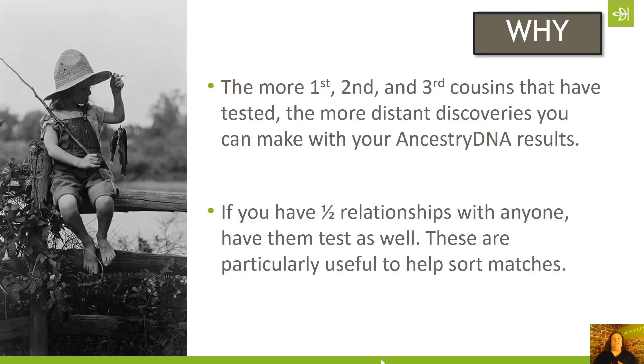If you have half relationships with anyone — so if you have half siblings or half first cousins — having them tested is going to be particularly useful to help you sort your matches. For example, my mother has a half sister; we actually discovered that through DNA testing. This half sister and my mom have a dad in common, so any match that my mom has in common with this half sibling is going to be on her dad's side of the family tree, making it easy to start sorting out matches.